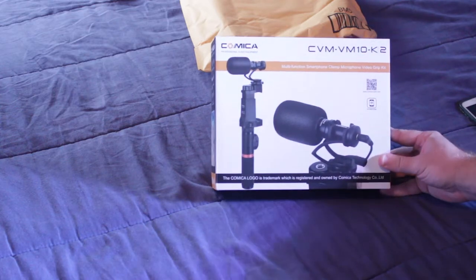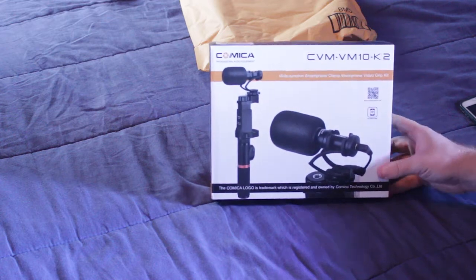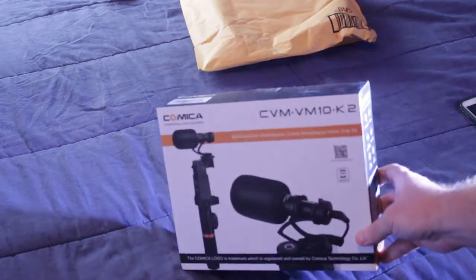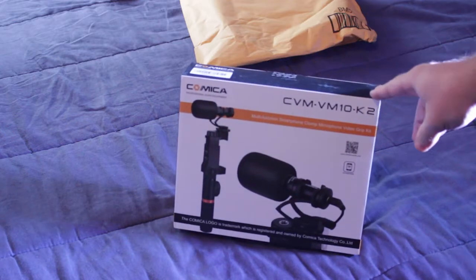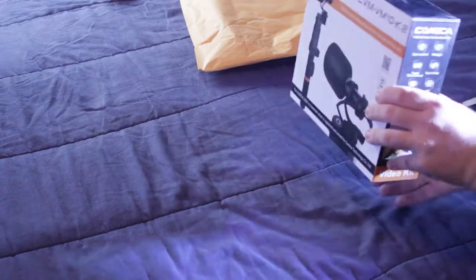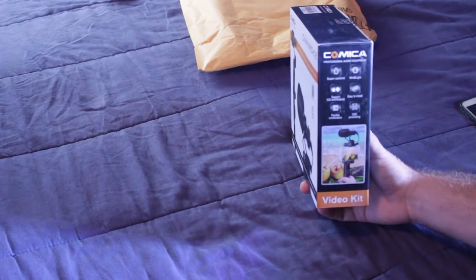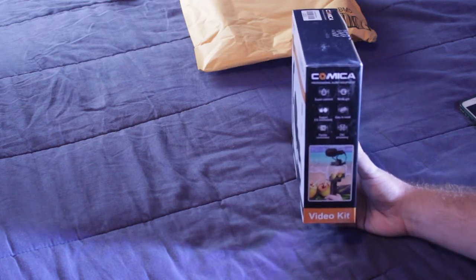The Comica logo is a trademark registered and owned by Comica Technology Company Ltd. I love the box — I love this design on the box. They always have nice designs on their boxes. It says Comica Professional Audio Equipment Super Cardioid, which is what the microphone is — it's a Super Cardioid mic.